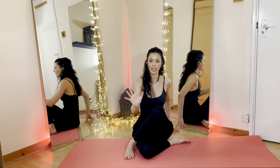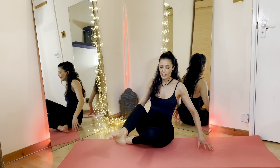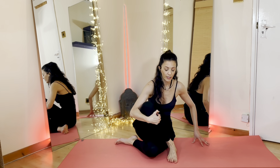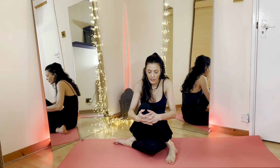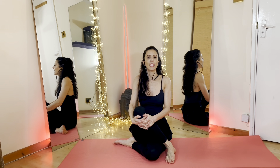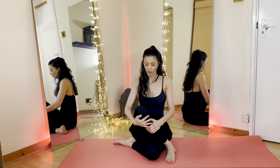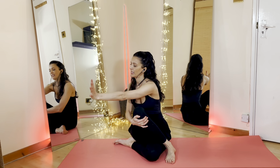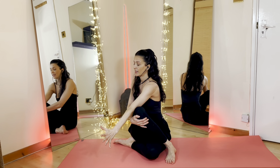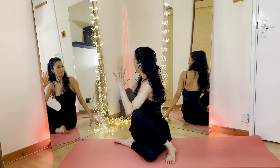Gently go ahead, release yourself to come back to the centre. We're going to switch legs now — the right leg goes down, left foot in front. Placing the foot down onto the floor firmly. Interlacing the fingers onto the left knee. Now lengthen yourself up. Left hand stays on the left knee. Inhale, extending your right arm up. Exhale, go ahead, twist, rotating from your pelvis, taking that right arm outside the knee. Left hand behind you, twist to look towards your left shoulder this time.